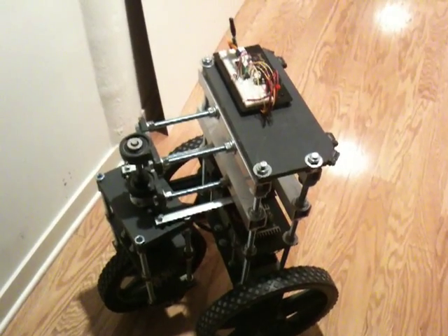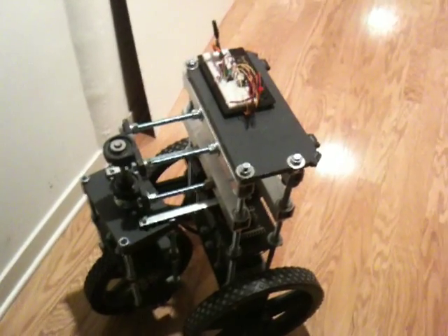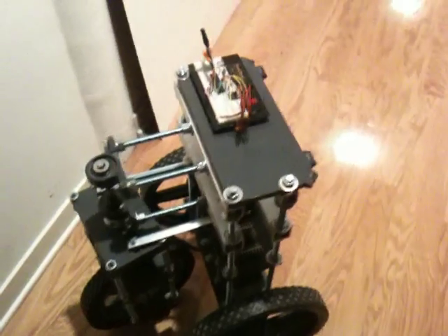The infrared sensors are mounted in a stable position, so it's a good time for a test to give it a run again — see how it handles knowing that the side sensors aren't in. I'm going to give it a quick run down the hall, as always, and see how it does.